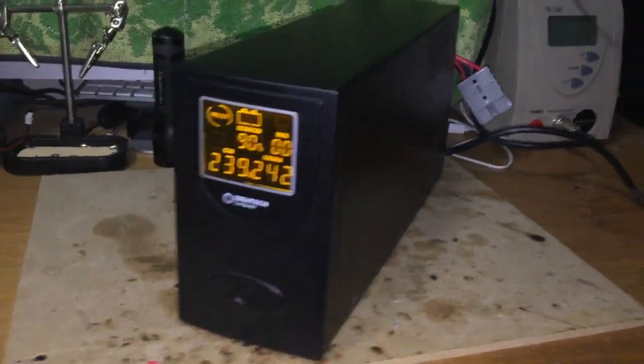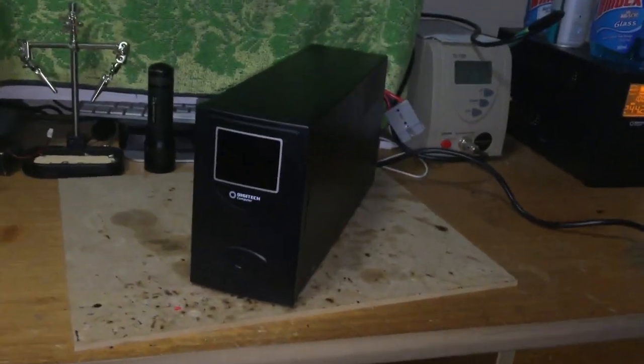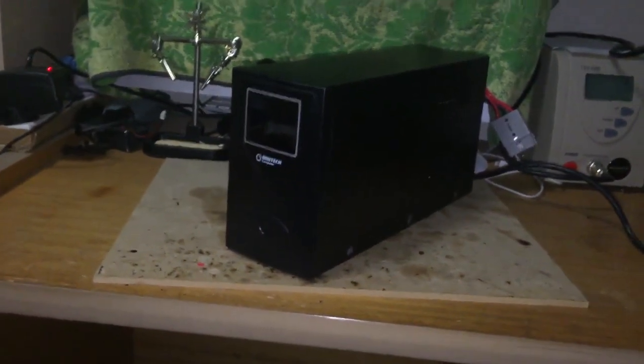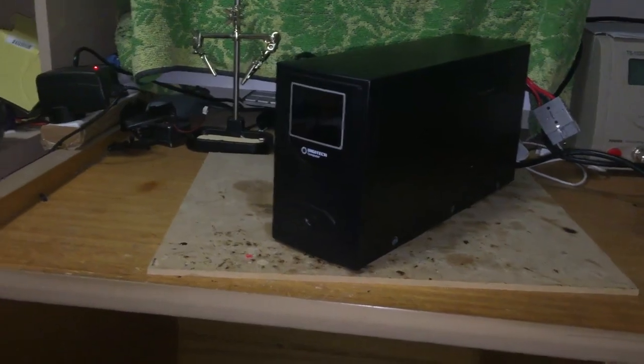So here's my UPS. When I pull the cord, the UPS turns off. So I'm going to use this for my homemade standby UPS using lithium batteries.